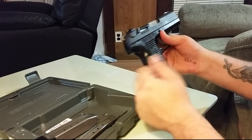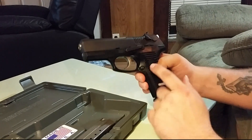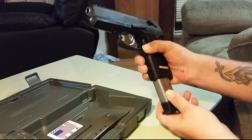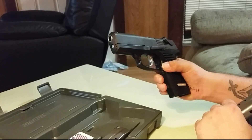Ambidextrous controls — you have your magazine release and your decocker. The magazine release is not a standard push-button style; you actually slide it towards the trigger guard, and with that slide it comes right out. It's a little different but it works pretty well.